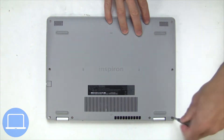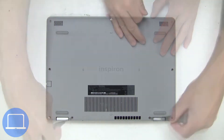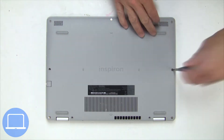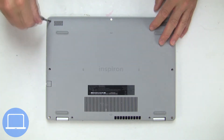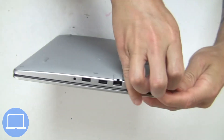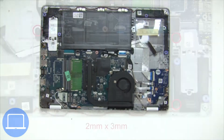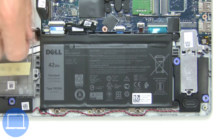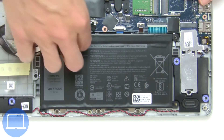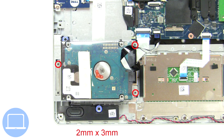Unscrew and remove the bottom base. Now unscrew and disconnect the battery. Then unscrew and disconnect the hard drive.